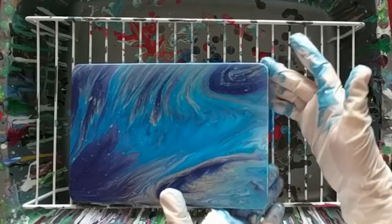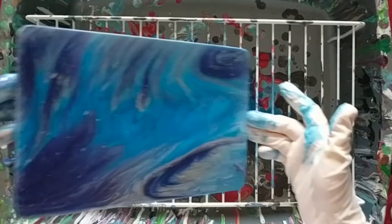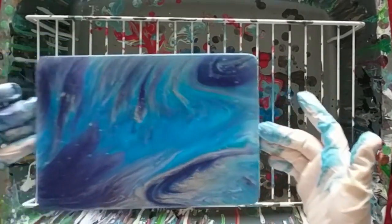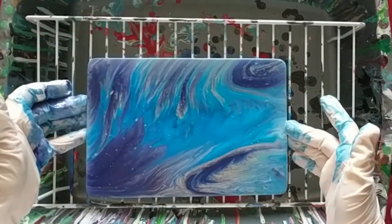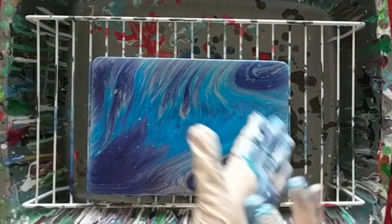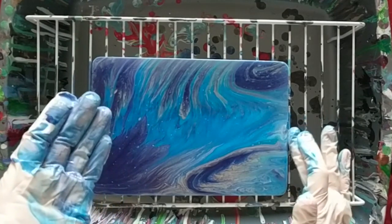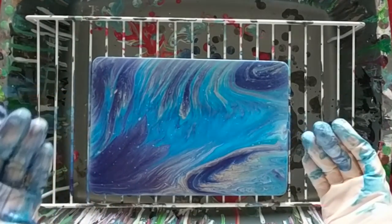The edges of these bamboo boards are a little bit stubborn and don't really want to take the paint, especially this side piece. It takes some paint from my glove and I have to tap it on there. And there it is — finished.